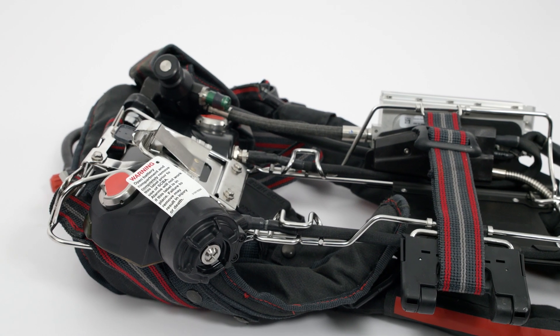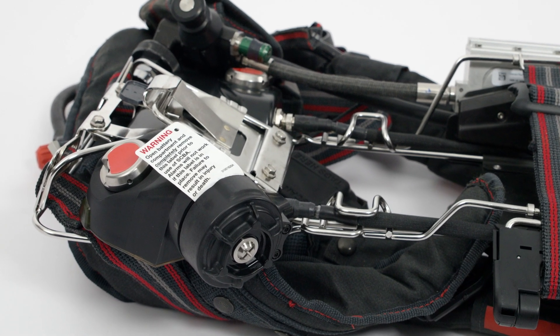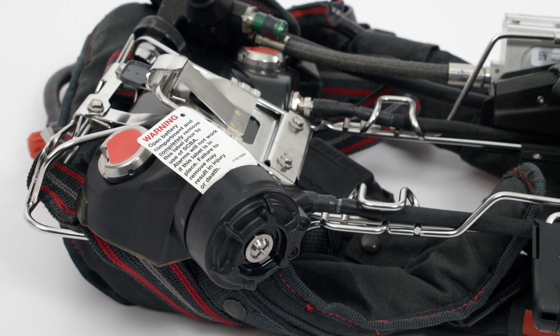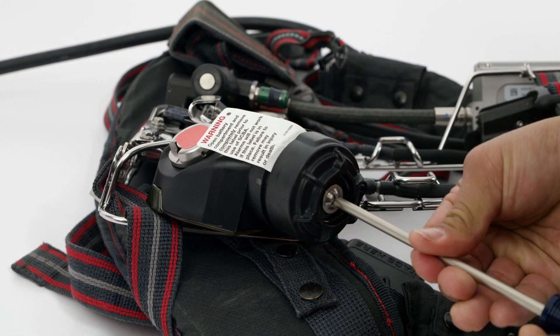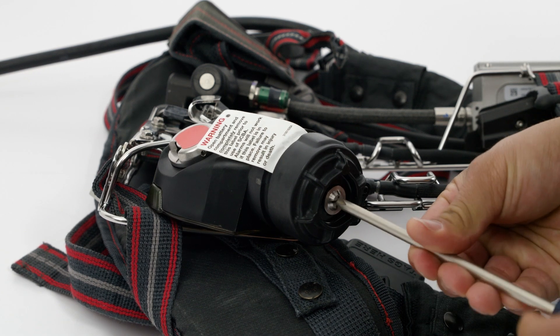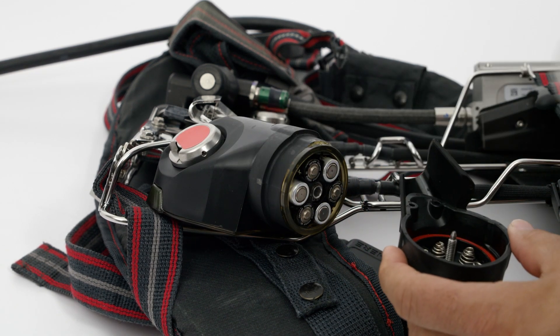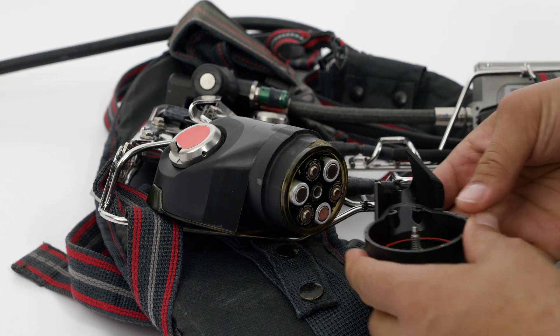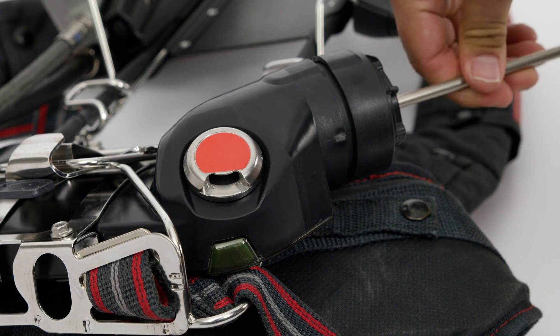Locate the PASS sensor module. A warning label is inserted between the batteries and battery cover to prevent accidental discharge during shipment. This label must be removed before use. Use a number 2 Phillips screwdriver to loosen the screw on the battery cover. Remove the warning label between the batteries and the battery cover. Reinstall the battery cover and tighten the screw to the indicated torque setting.